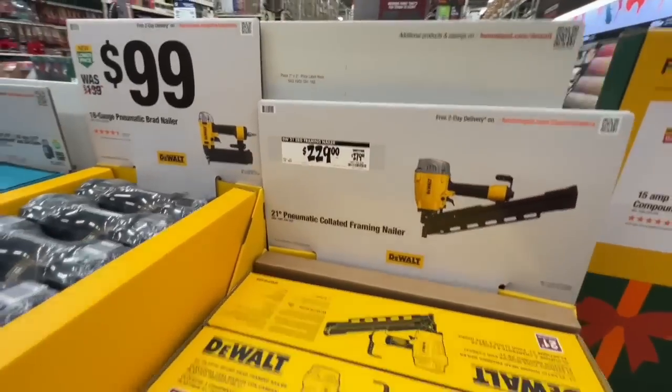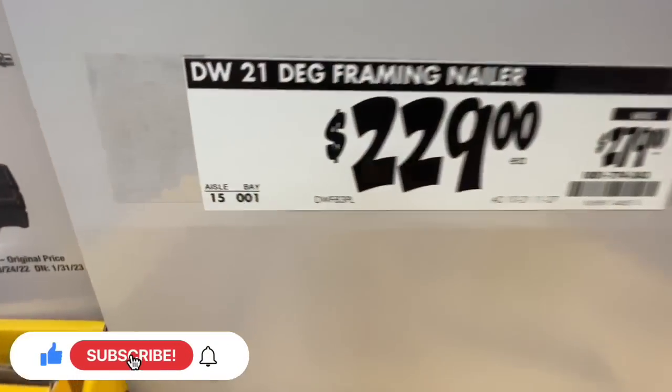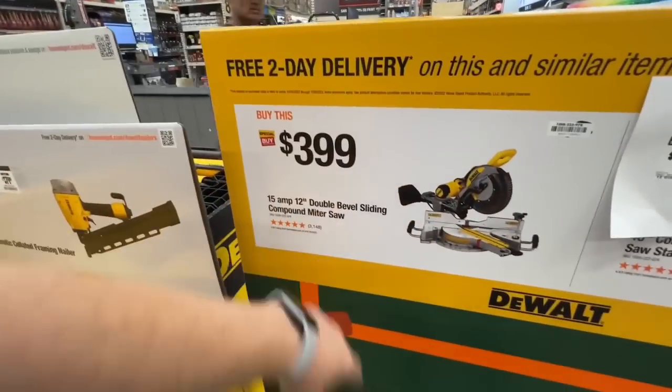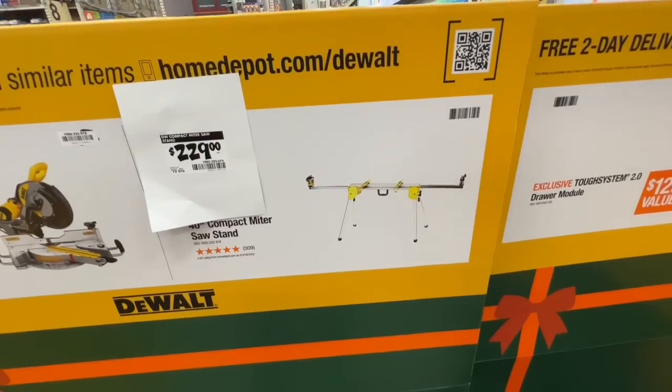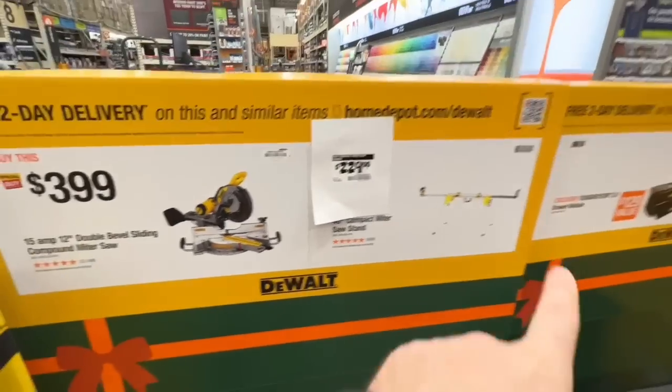If you need a 21-degree framing nailer — pneumatic — it's $229, down from $279. And for $399, you get the compound miter saw and the stand for free. Definitely look for that miter saw stand deal.